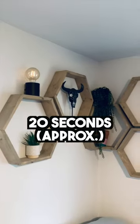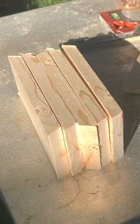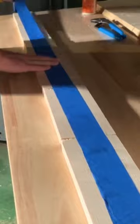Here's how to make DIY hexagon shelves in 20 seconds. Adjust your miter saw to a 30 degree bevel, and then if you passed grade school geometry, you're going to know that we need six of these pieces to make a hexagon. So cut your six pieces of 1x4.